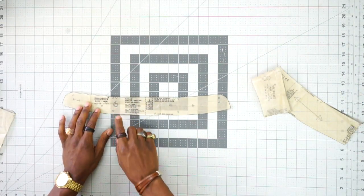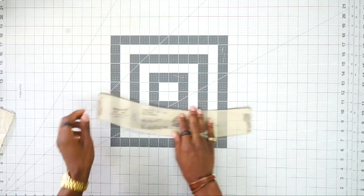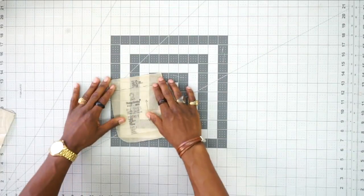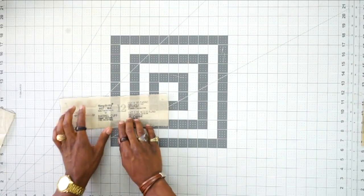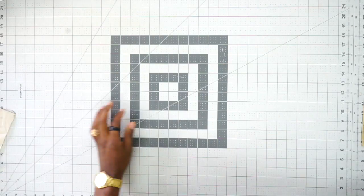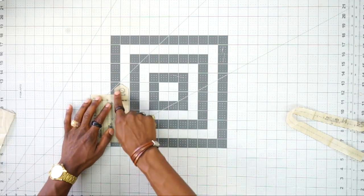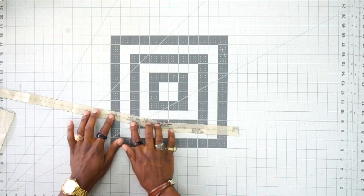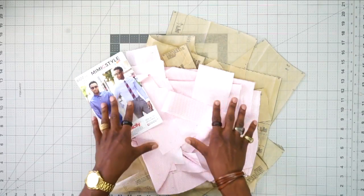Pattern piece number 6 is the neck band — cut two out of fabric and one out of interfacing. Pattern piece number 8 is the pointed collar — cut two out of fabric and one out of interfacing. Pattern piece number 2 is the pocket — cut one out of fabric. Pattern piece number 12 is the barrel cuff — cut four out of fabric and two out of interfacing. Pattern piece number 10 is the placket — cut two out of fabric and one out of interfacing. The buttonhole guide does not need to be cut; it's simply a placement guide.